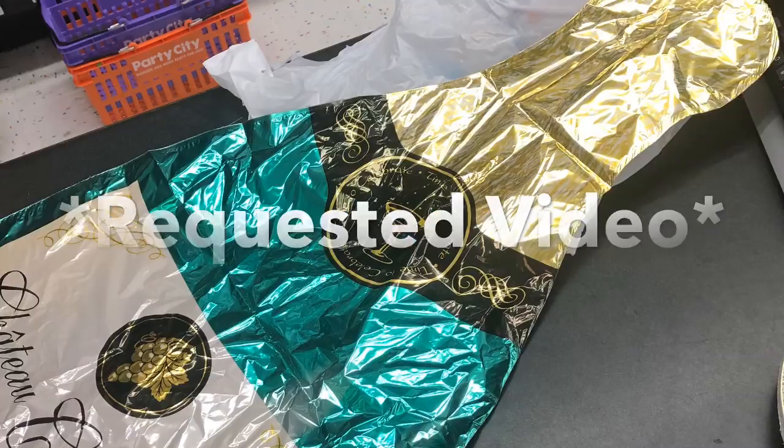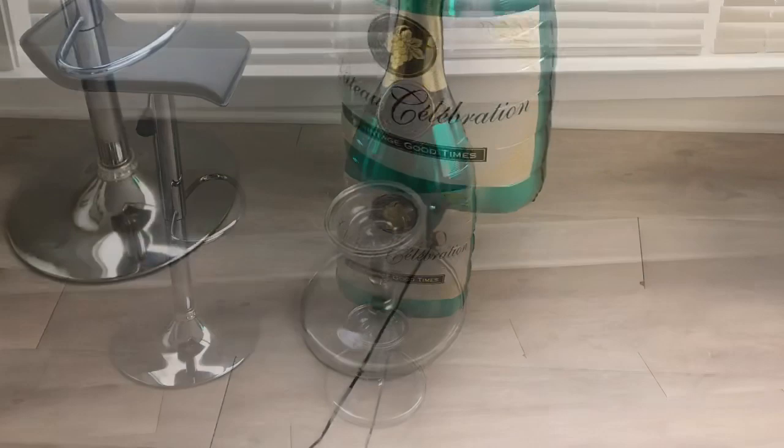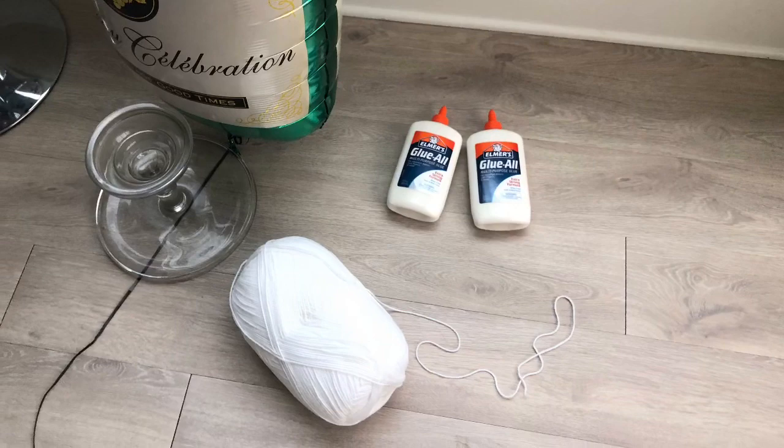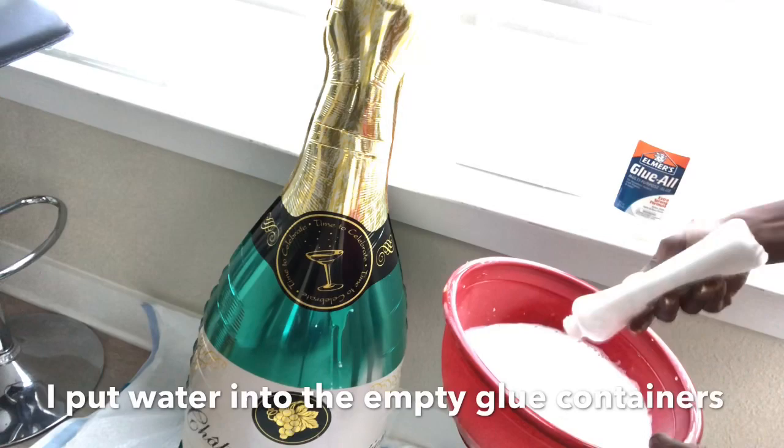Hey guys, YouTube Essentials here. This is a requested video — I was asked to make an inexpensive large vase. I picked up a foil balloon from Party City, filled it up with helium, and used a heavy cake stand to hold the rope down so it doesn't fly up in the air. I'll be using glue, yarn, and water for this project. I poured everything into a bowl, filled up the glue containers with water, poured it inside, and mixed everything together.